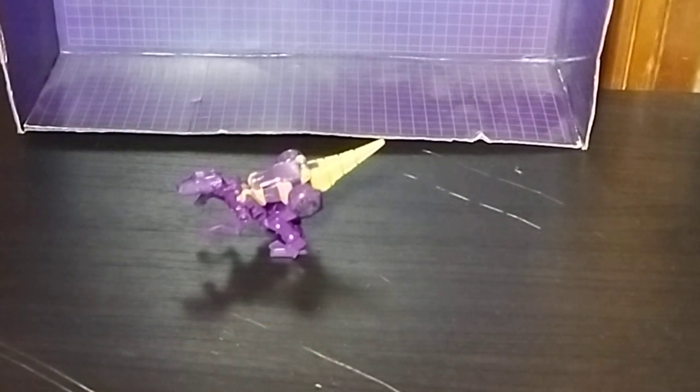Before we get on to looking at the figure itself, we're going to get straight into looking at the dino mode and then the robot mode.